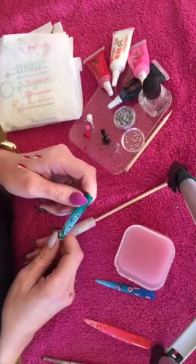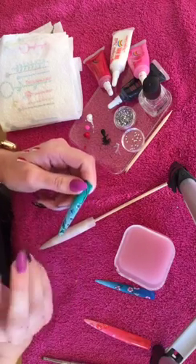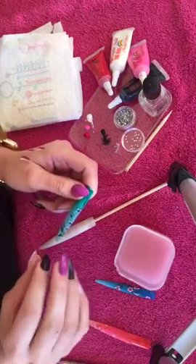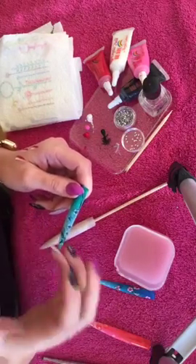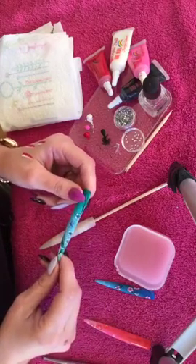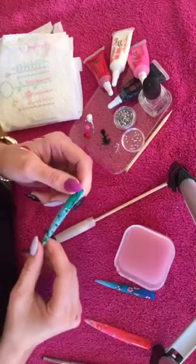Hi everybody, you're live at Next Step Beauty with Victoria. Today I'm going to do some simple flowers using your fine brushes. I wanted to start with something quite straightforward and then over the coming weeks, as we do more and more live videos — which we're going to try to do every Friday at 12:30 — we can then add more and more details.